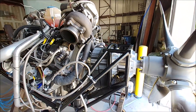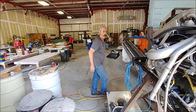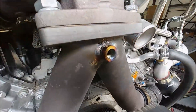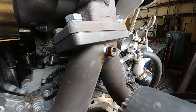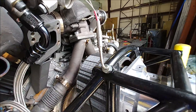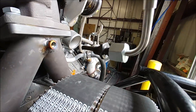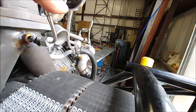We removed one of the turbos out of the way so Britt could get in there and do his work on that. And that's what it looked like after he put the weld bung on there, so we're all set up now to have proper EGT readings coming straight out the exhaust manifolds. There's the sensor that's going to go in the bung.